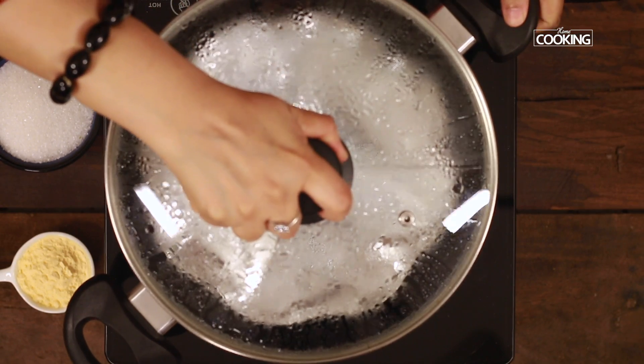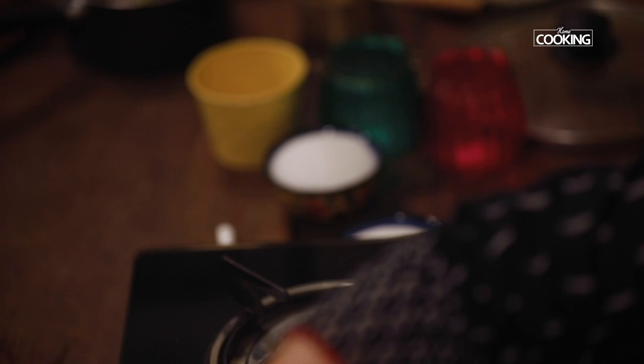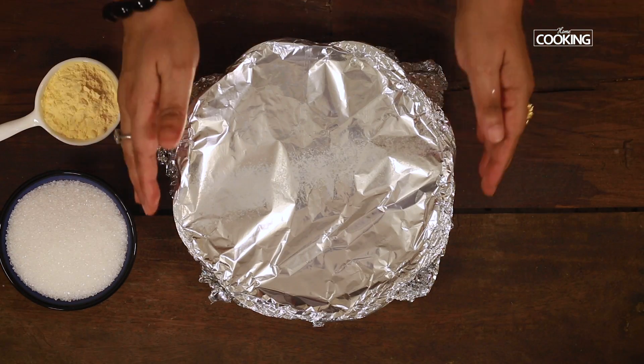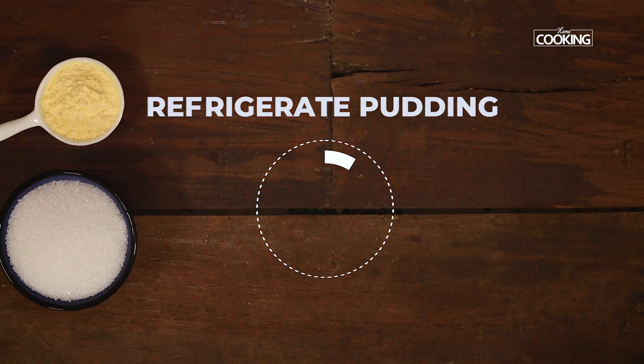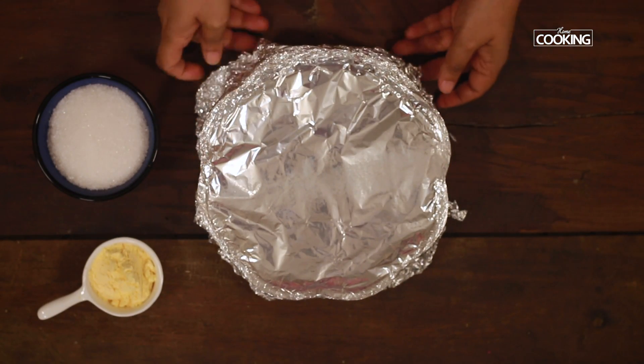It's been about 30 minutes. Remove the cake tin from the pot and cool it completely. Now the pudding has come to room temperature. I'm going to refrigerate it for about 4 hours. It's been about 4 hours now and the pudding must have set completely.